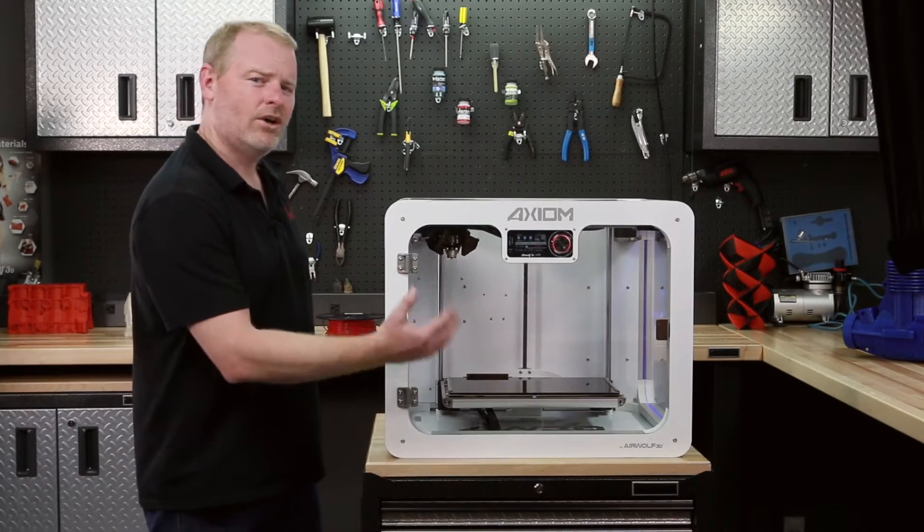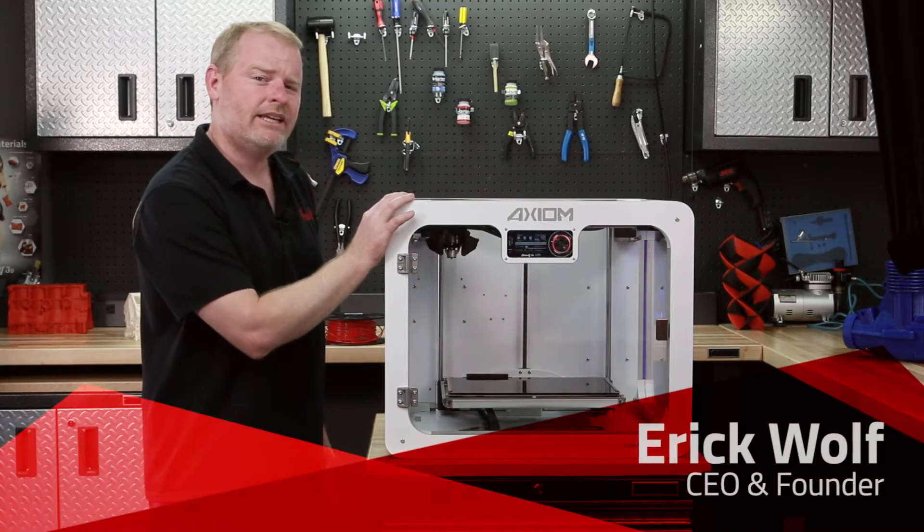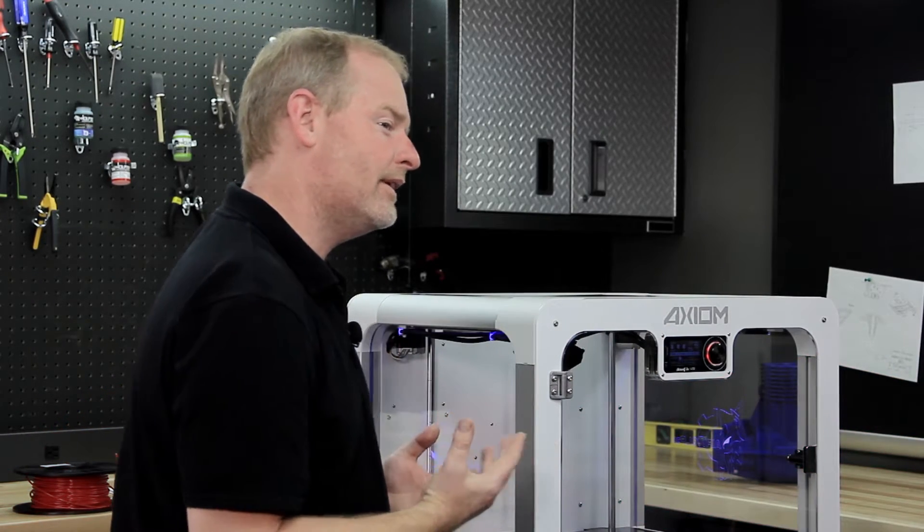Now that we have the machine auto-homed, the bed at the bottom, and we have it preheated — with the bed at 120°C and the head at 240°C — we are ready to load our filament.